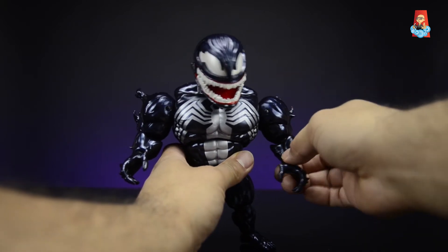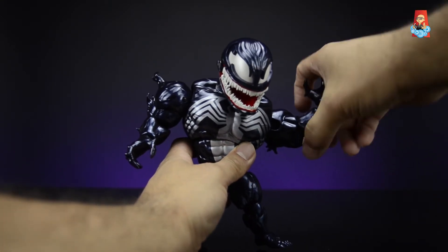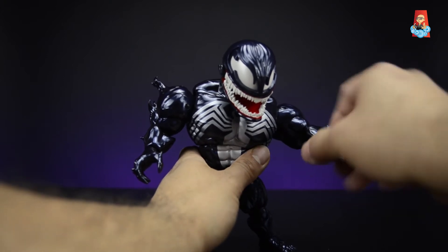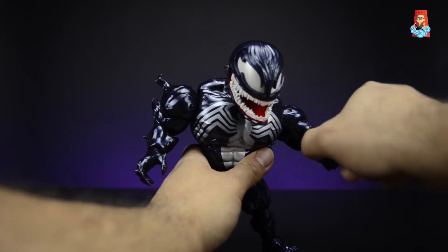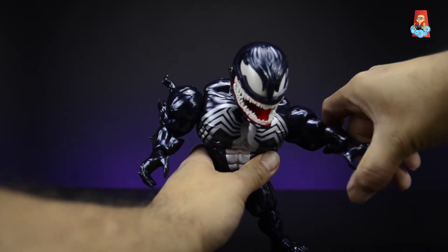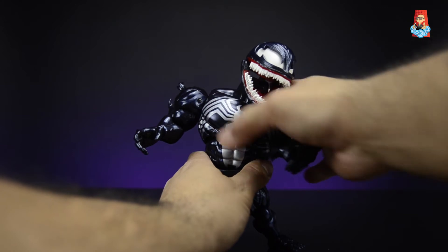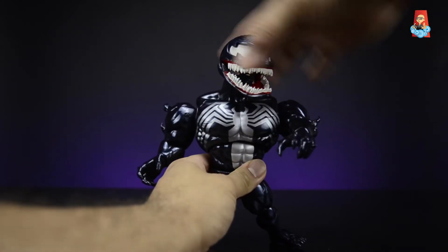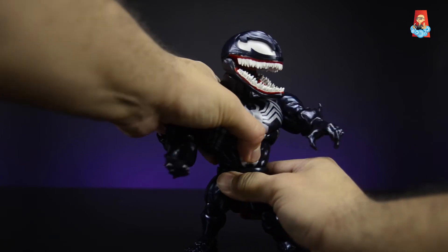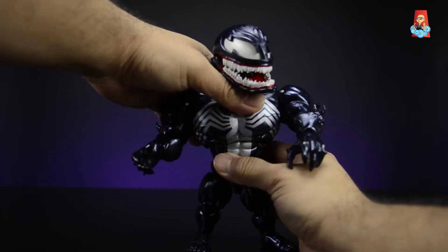His hands are on a peg with a ball joint — they can go up and down, turn around, and go sideways. He does have an upper torso cut which allows him to go side to side and twist. He also has a waist swivel — it's a little tight but he can turn side to side, though it doesn't quite go all the way around.